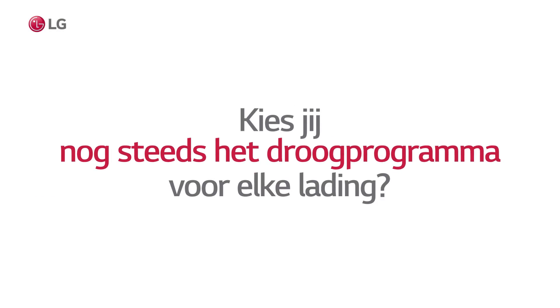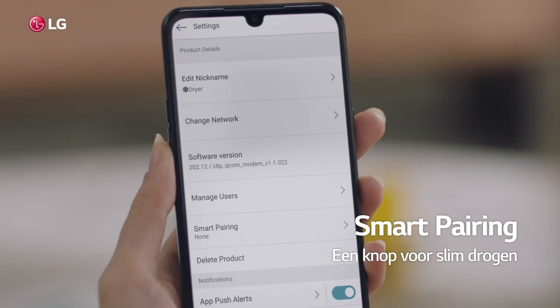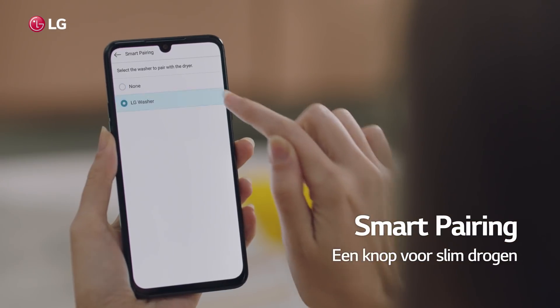Still choosing dryer cycles for every load? Switch over now with Smart Pairing. Single touch for smart drying. Live smarter.